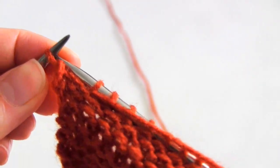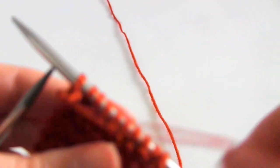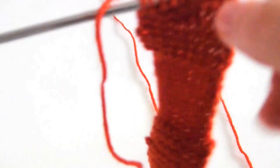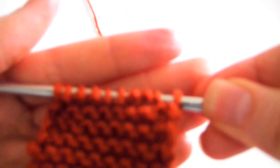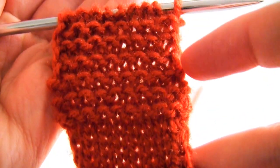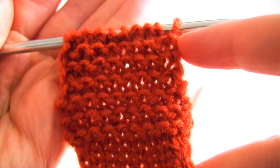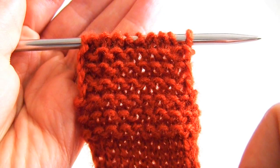Because this technique involves adding a different stitch at the start and end of every single row, what you should do is add 2 extra stitches onto whatever pattern you're following. So for instance if you're making a garter stitch scarf and it says to cast on 40 stitches and you want to do this kind of edging, then just cast on 42 stitches instead. This way you don't interfere with the original pattern.